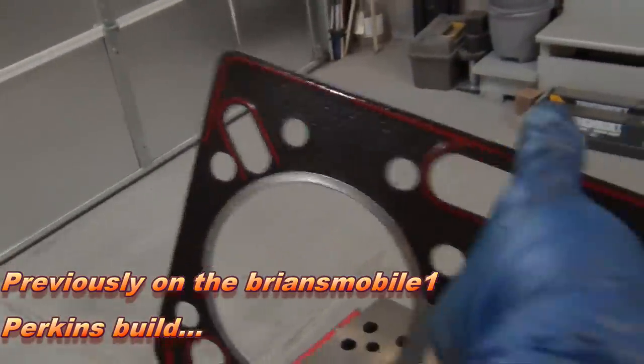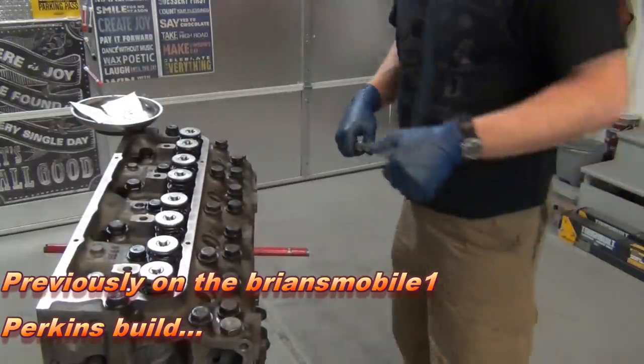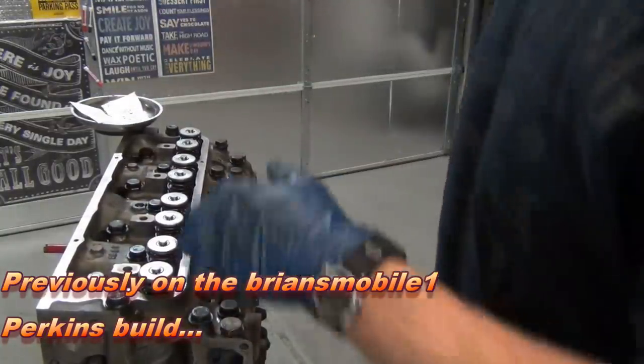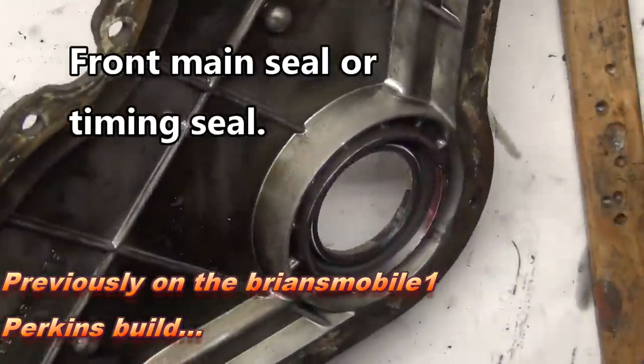Did you identify where that oval is? That felt good. That's 22 bolts, 88 foot pounds plus 180 degrees. A little low - this needs to go some more.